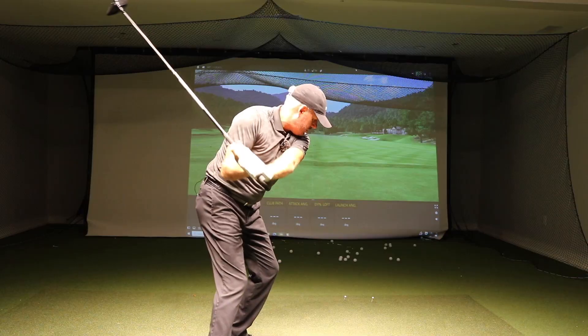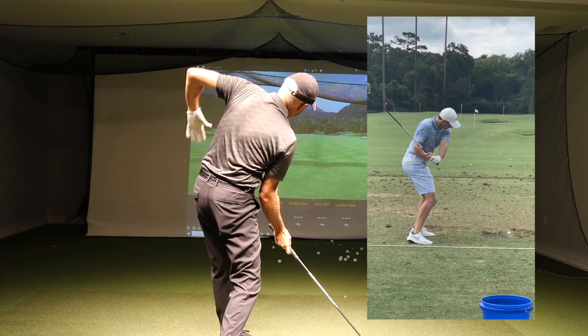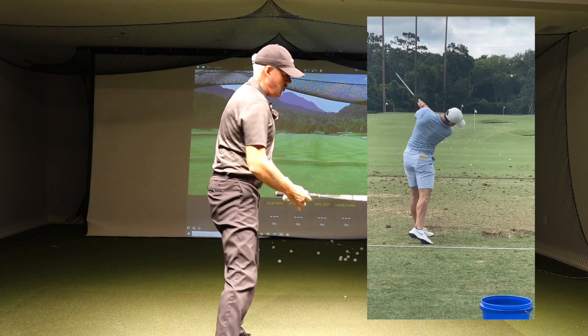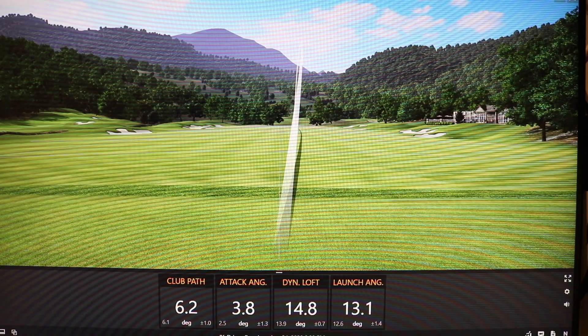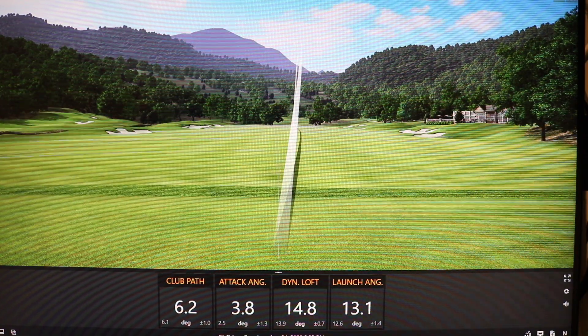Now from here, he just side bends, tilts, rotates, and jumps out of the way. That gets the angle of attack going up, gets the path going out to the right, and he gets the face and the path chasing one another.